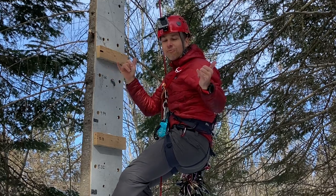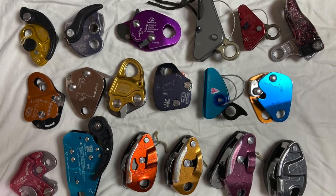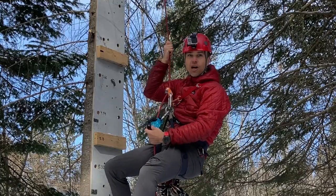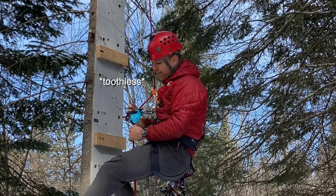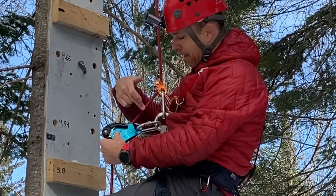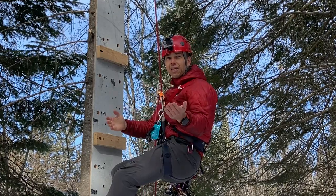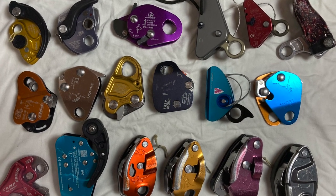Hi everyone, this is Yann Camus of Bliss Climbing, and today I want to make 18 devices fail. The situation is this: a top rope solo setup with two devices on a single rope. I see very often people put a teethless device at the bottom and maybe a teeth or no-teeth device up top, both clipped in the belay loop. If the top device fails, it will push on the bottom device and I think it will make it fail. I have 18 devices — let's make them fail.